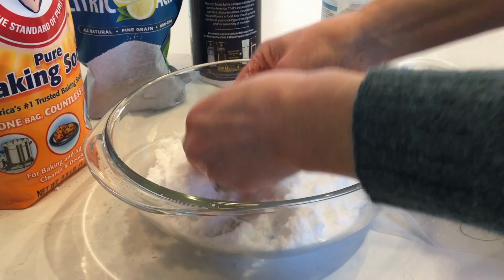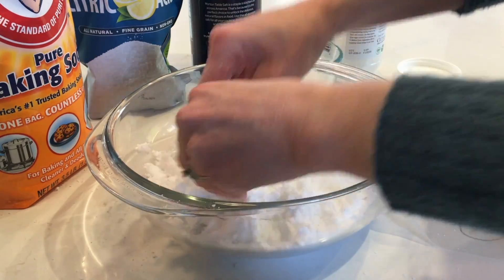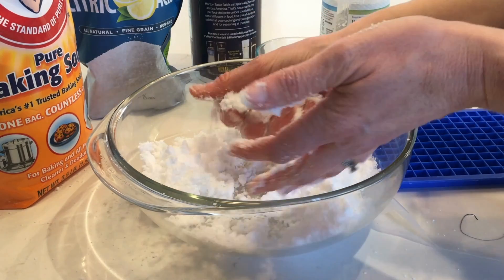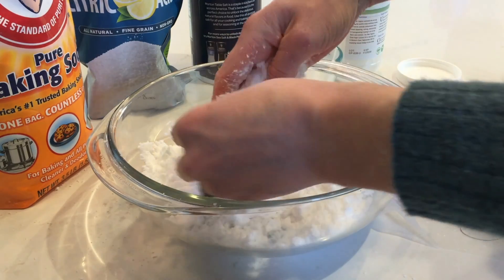The mixture is well blended. I can tell because there are no more big chunks of coconut oil and when I squeeze it together it makes a snowball that holds its shape. We're ready to fill the tray.